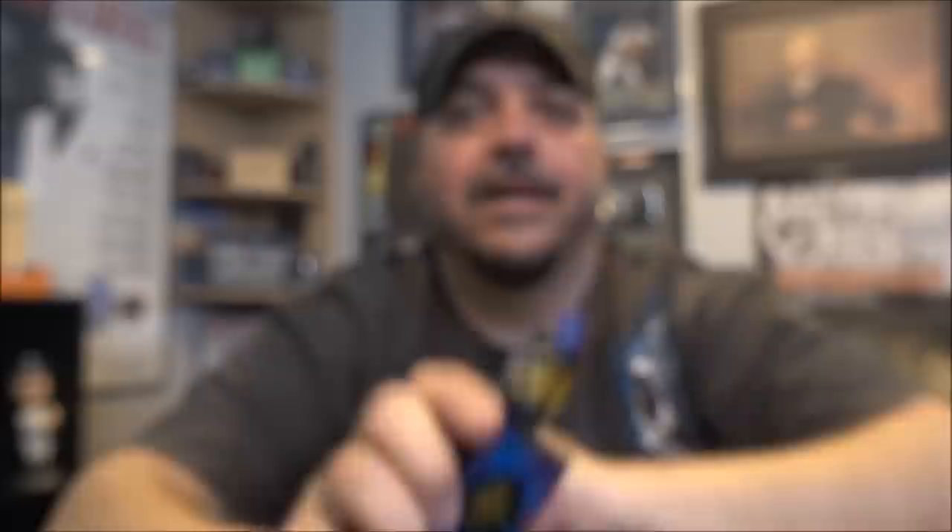The flavor mode is a gimmick, but it's not something you need to use. You can use this in regular wattage mode or in temperature control mode — so it's not a dealbreaker. The display is a pro — beautiful, I love it. The color customization shortcut is a nice touch. Fires right away — very quick firing, that's a pro. As for looks, the resin version looks good; the carbon fiber version looks cheesy. If you're thinking about getting this, go with the resin one.